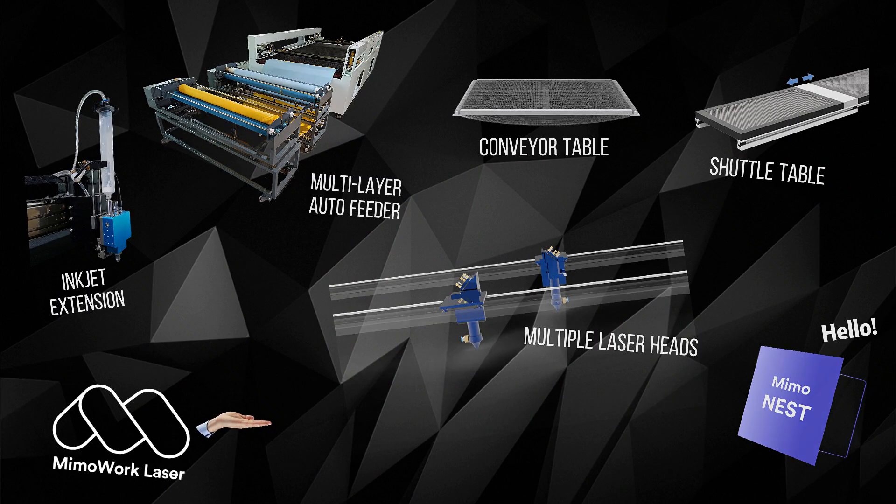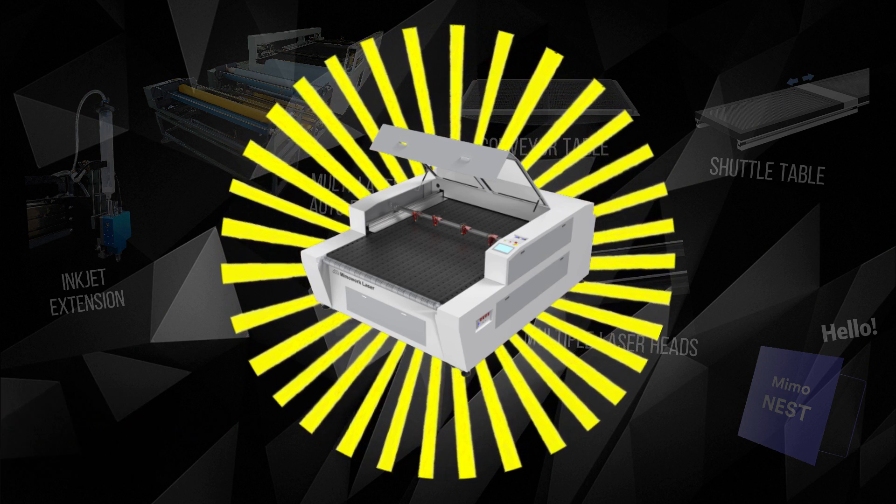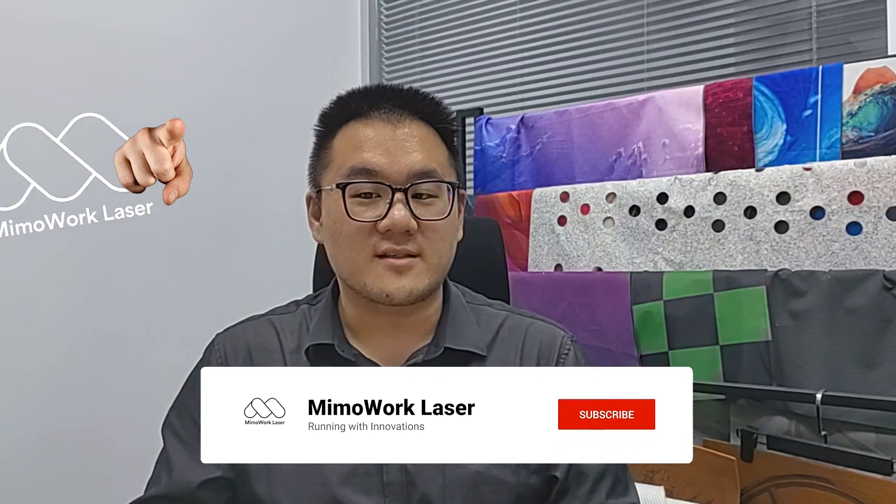There you have it folks! These fantastic upgrades will show those CNC knife cutters that you are not just an alternative option, but a superior one. Revolution is in your grasp with these game-changing improvements. Stay tuned for more content, hit that subscribe button and give us a thumbs up. Happy cutting!